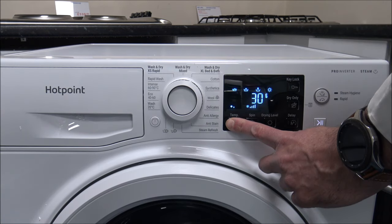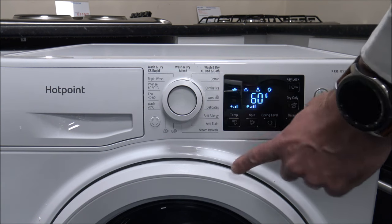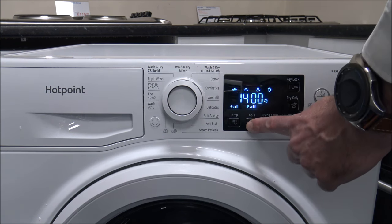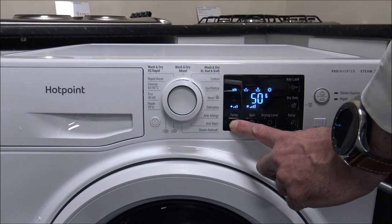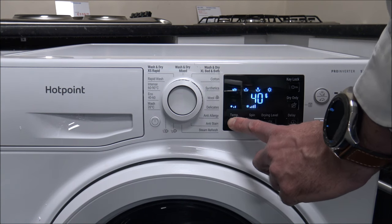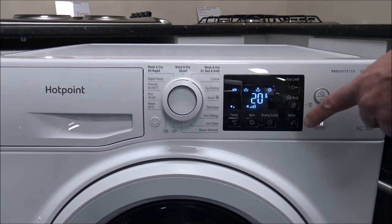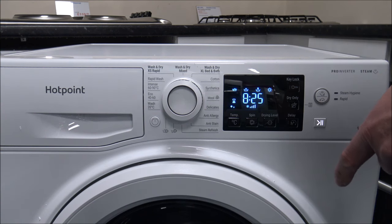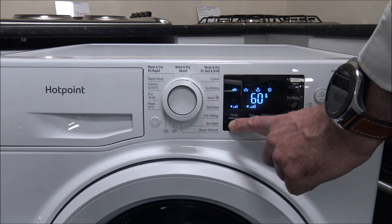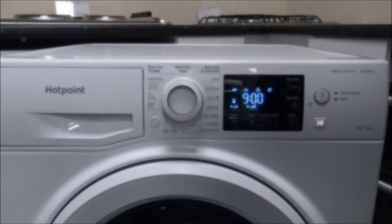Eight and a half hours is quite a long program. The main difference on that one is that you can change the temperature — up to 60 degrees — in 10 degree increments, which is really good. The spin speed is fixed at 1400. If you reduce the temperature it reduces the time a little, but not significantly. Going back up to 60 degrees reverts to the original eight and a half hours — it can even increase to nine hours.